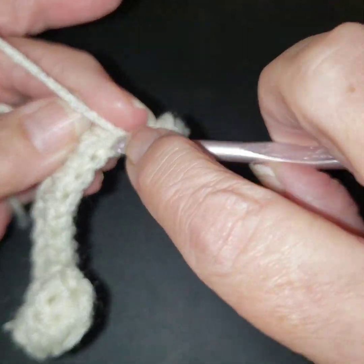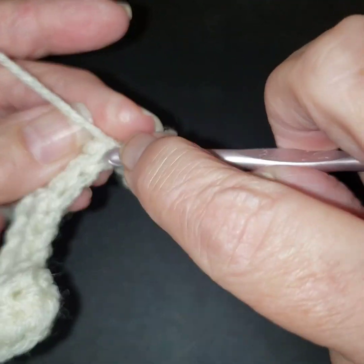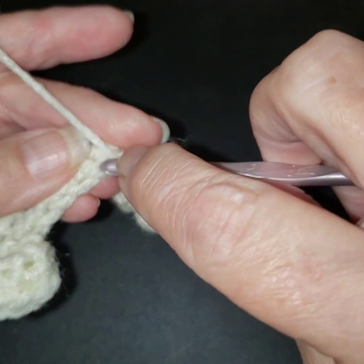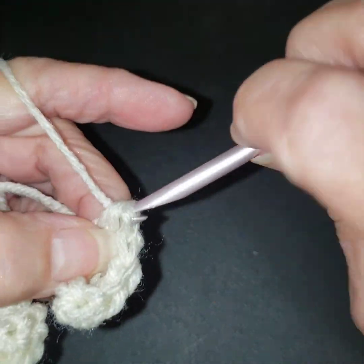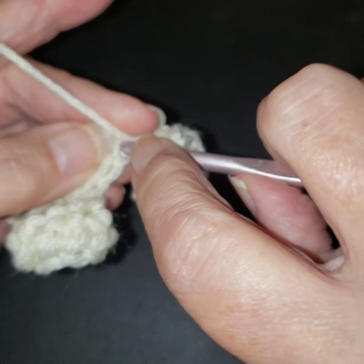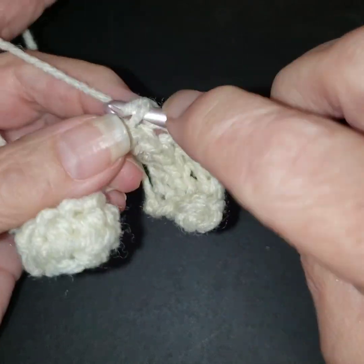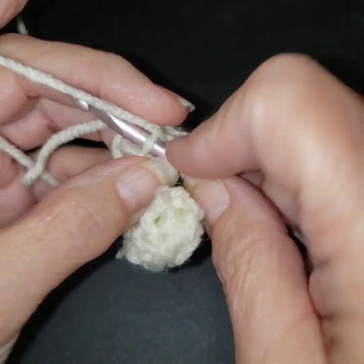That's all we're going to do — just get that back loop. If you really wanted to have ridges all the way around, I'll suggest doing a double crochet, doing one row of front loop then one row of back loop, and you will get a very rigid-looking pumpkin. You can use those in any combinations, but this is the only stitch we're going to do with this one.